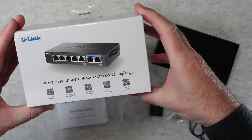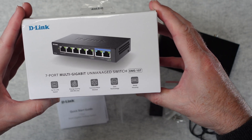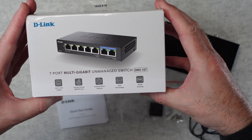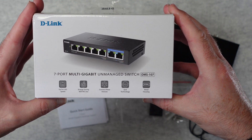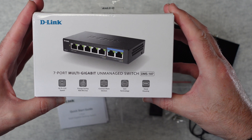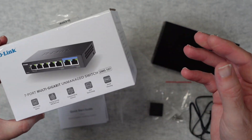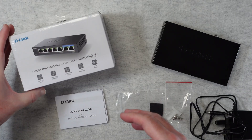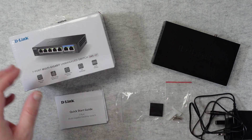This is from D-Link — their 7-port multi-gigabit unmanaged Ethernet switch, model number DMS107. It supports speeds up to 2.5G, it's got energy saving, you can connect lots of devices to this, quality of service technology, and it's also got a metal housing, which is really nice because at this price point to get good build quality like this is a real bonus.